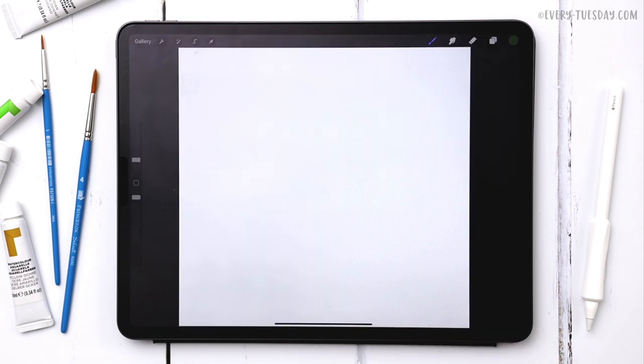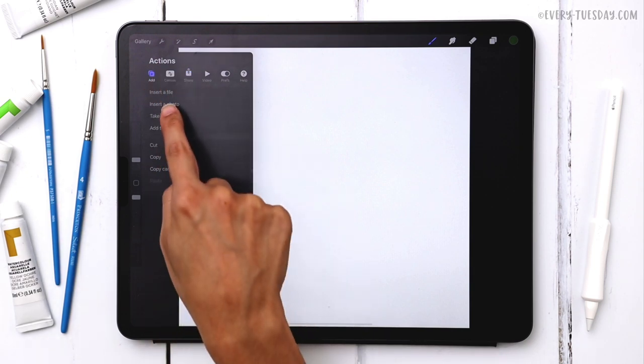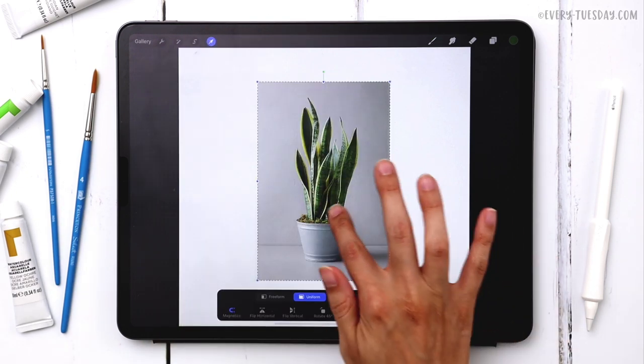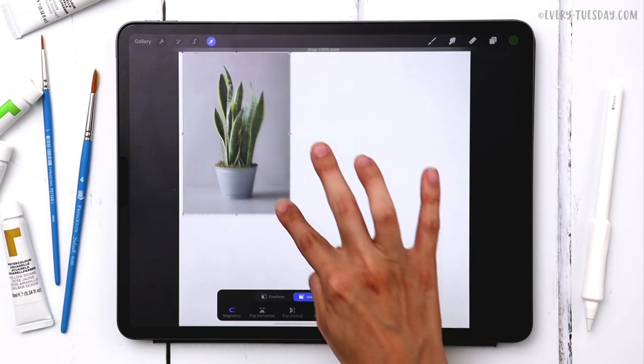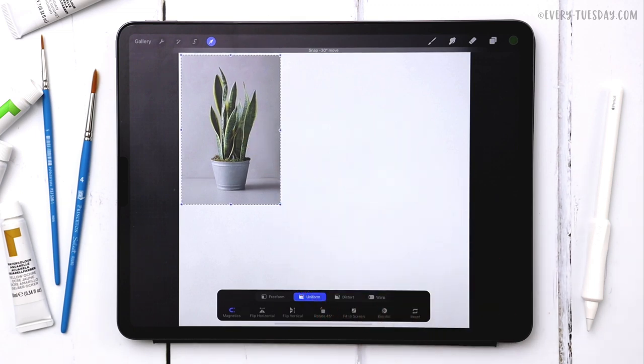Back in Procreate, to add that image in, hit the wrench, come over to Add, choose Insert a Photo, and grab it from your camera roll. I've got mine in here and I'm going to reduce the size of it to use it as a reference. We're drawing this from scratch but using this so we can relate it to the real thing and still have an outcome that looks realistic even though it's obviously hand drawn.